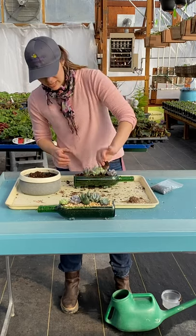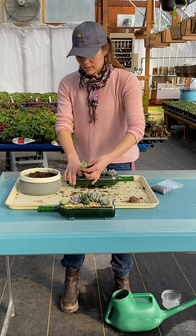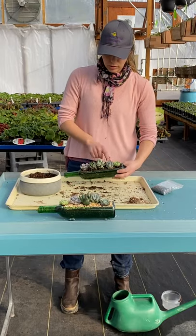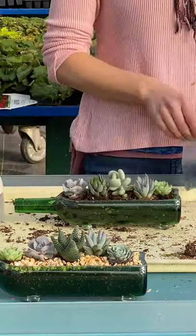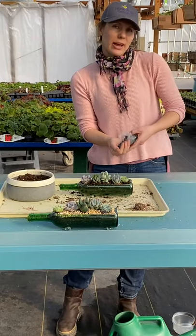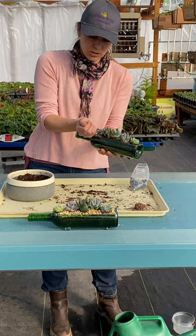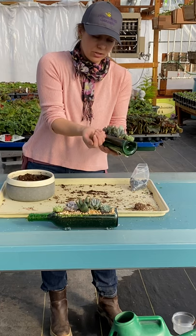This one has a little bit of perlite on it, so I'm going to try to get that off. That is what it looks like before we've added any rocks to the soil surface. There are a couple of different options, but I decided to put in some black pebbles. You want to try to use your hand as a funnel to get these rocks into place, and I like to give it a generous thick layer so the dirt doesn't show through.